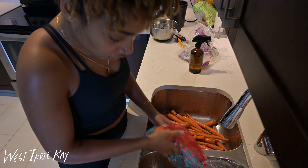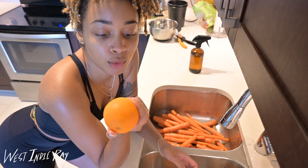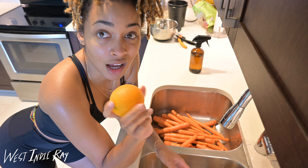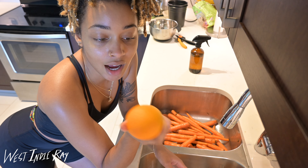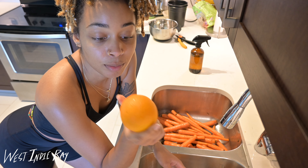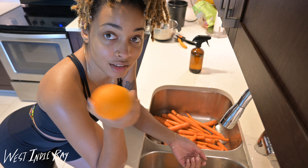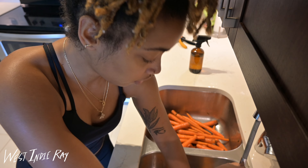One tip I have for oranges: if you're going to use them the same day or the next day, you can leave them out on your counter. If you're storing them for a couple of days, put them in the refrigerator to preserve them. But personally I like to leave them on the counter for a day or two, because when you peel very cold oranges sometimes they get so cold that it makes your hands hurt and just makes it an unenjoyable process.